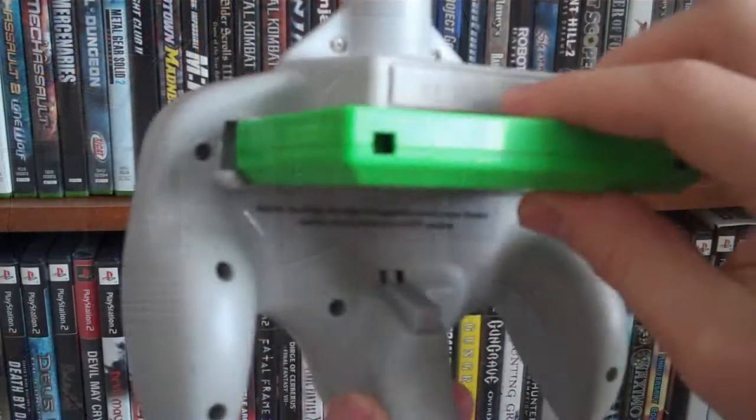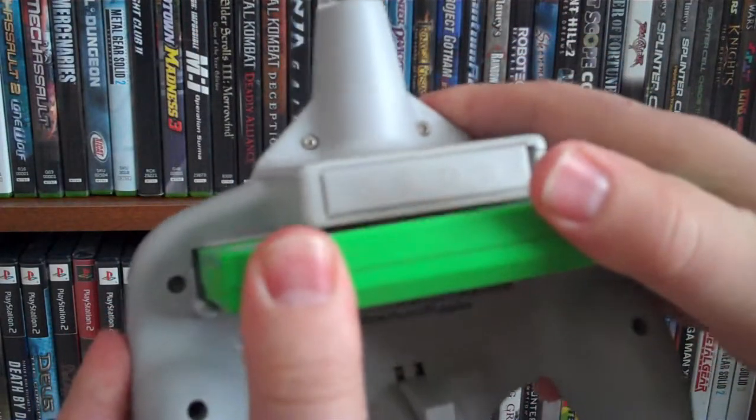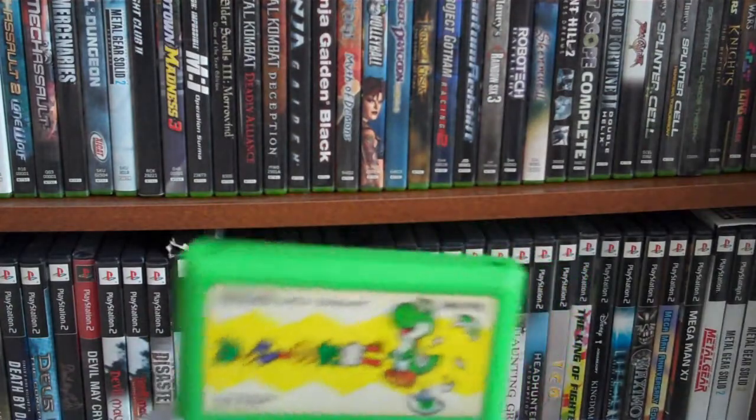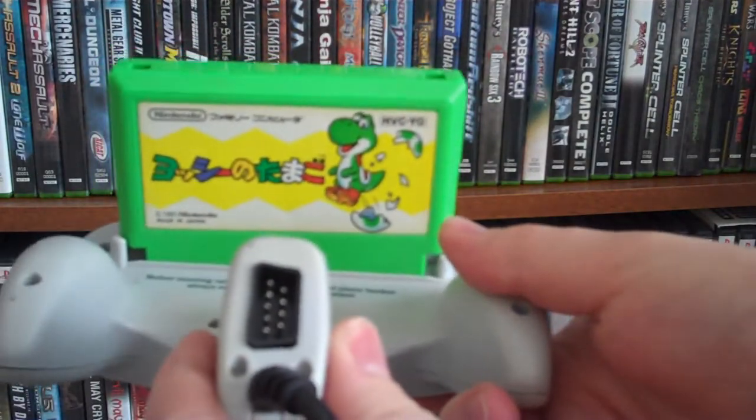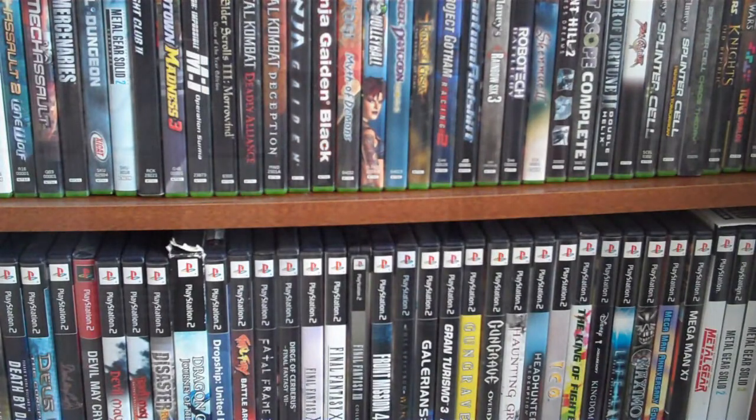You load it in and it starts up. It's even got a little zapper on the front, though unfortunately I was never able to test that because I was testing it on an LCD TV. It also has a little add-in to play Famicom games and unlicensed NES games, supposedly — and both of these are supposed to be able to do that.